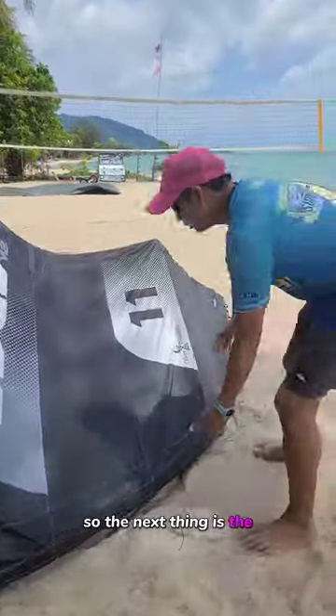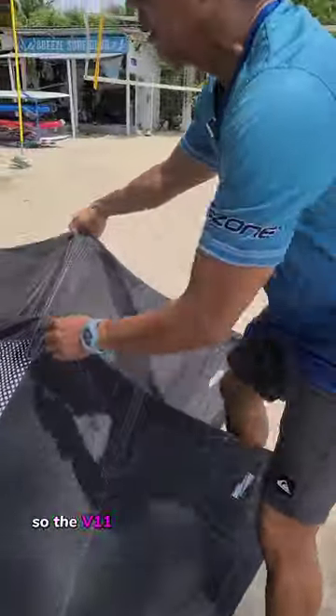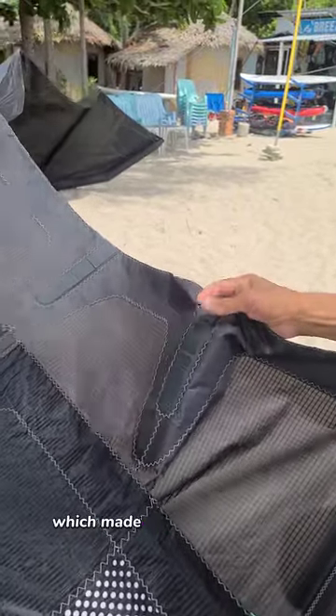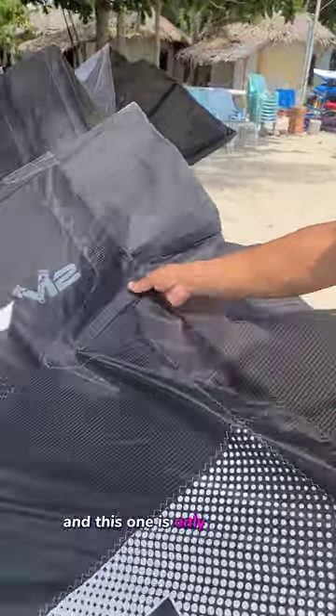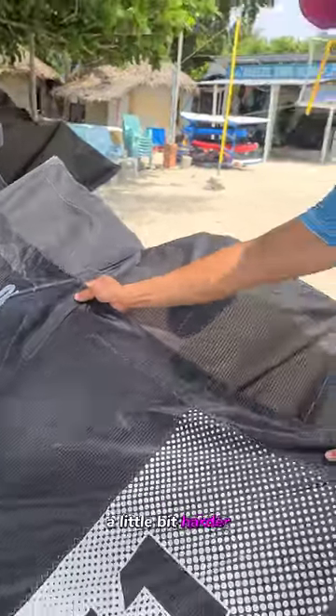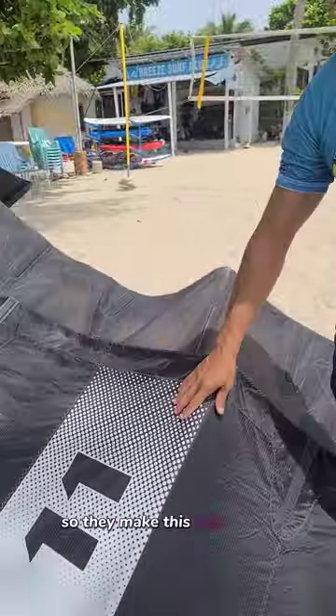The next thing is the anti-flapper. The V11 has two anti-flappers made from a really soft kind of foam. This one now has only one and it's made from a harder plastic. Absolutely beautiful.